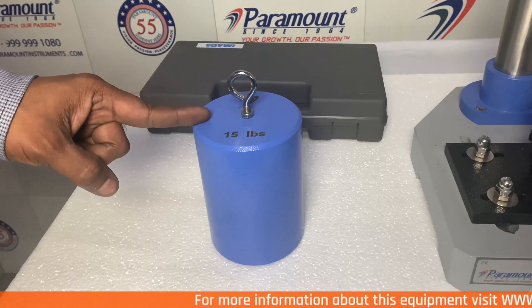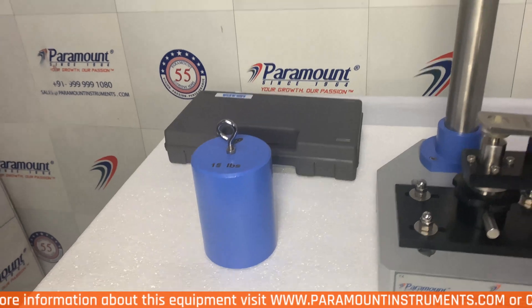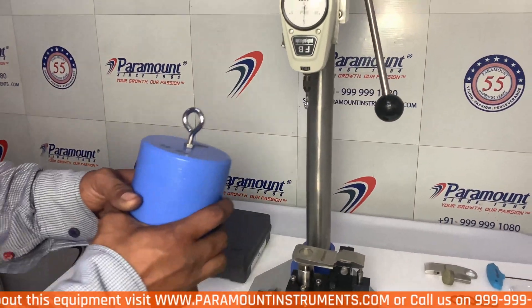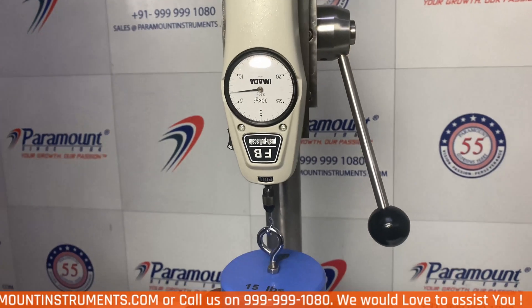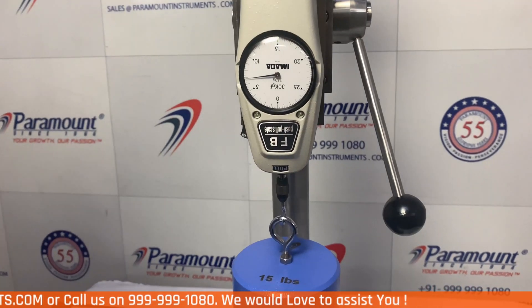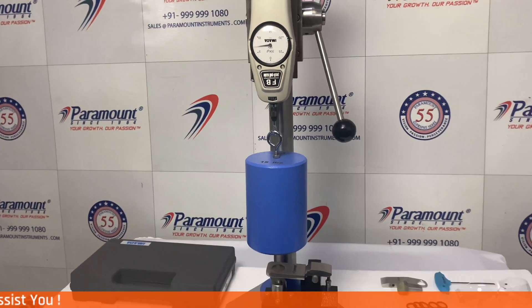This is the 15 pound calibration weight that is provided with the equipment. For calibration, just hang this weight on the equipment's hook. Here we can see that the readings are 6.8 kilograms, that is 15 pounds, which means that the machine is calibrated.